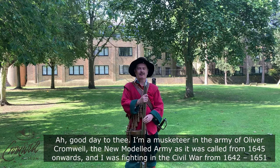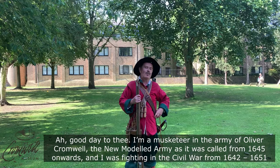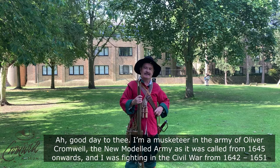Good day to thee. I'm a musketeer in the army of Oliver Cromwell — the New Model Army, as it was called from 1645 onwards — and I was fighting in the Civil War in our country, 1642 to 1651.